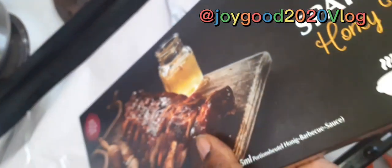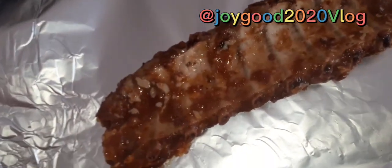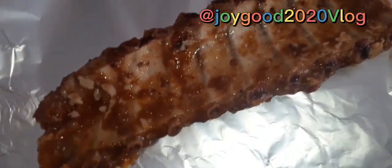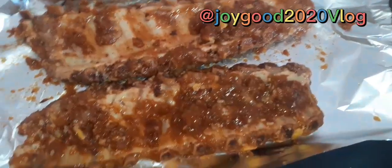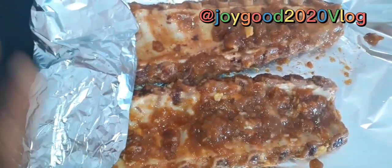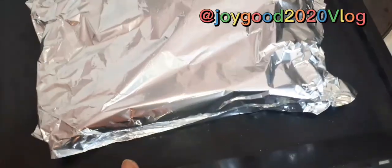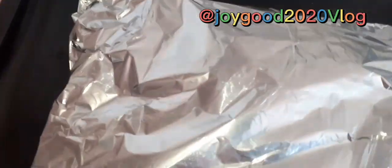We tried opening it, we tried to put it in. Okay guys, I'll be putting it in the oven. So it's going into the oven like that first. Let's do this.